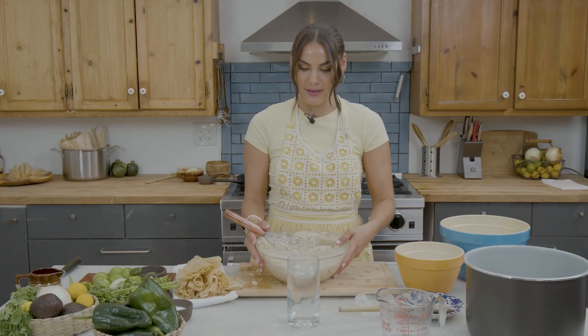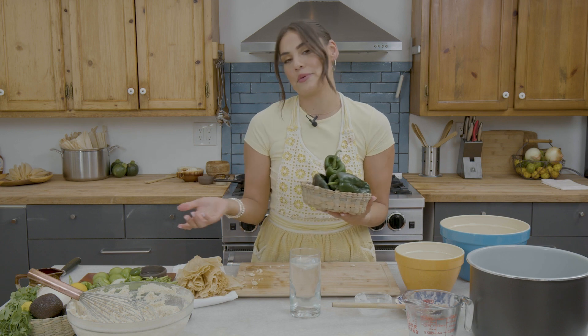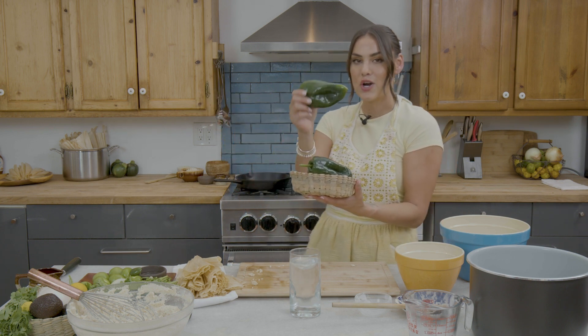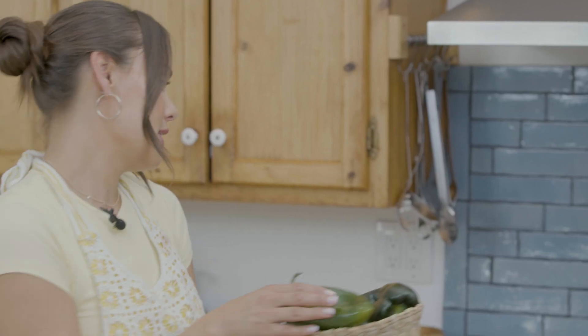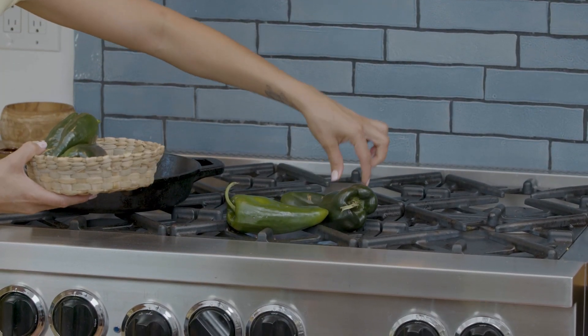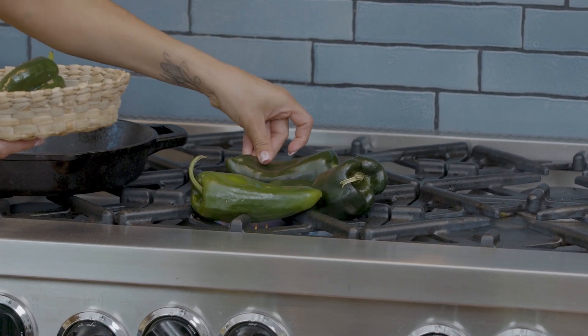Now that our masa dough is ready, we're going to go ahead and get started on our filling. I have some beautiful poblano chiles here that I'm going to char off. If you have a grill, that would be nice to use, but if you don't and you have a gas stove, you can use the flame on top of your stovetop to char the outer skins of your peppers. Here on a medium heat flame, I can go ahead and just set these around the flame.